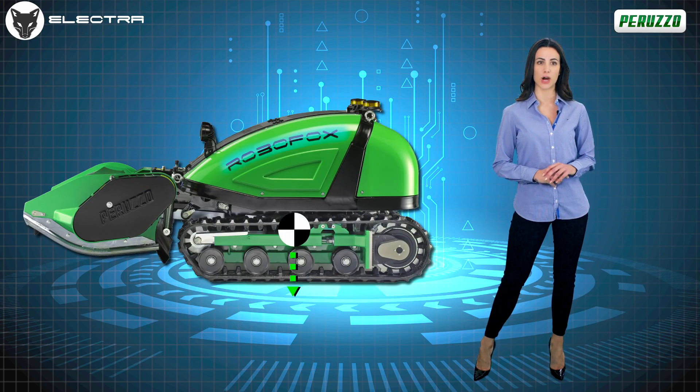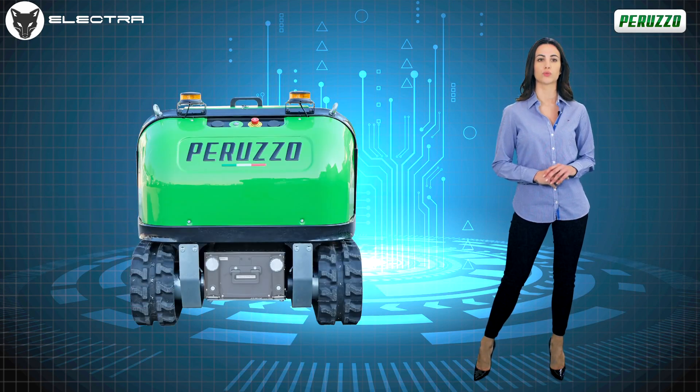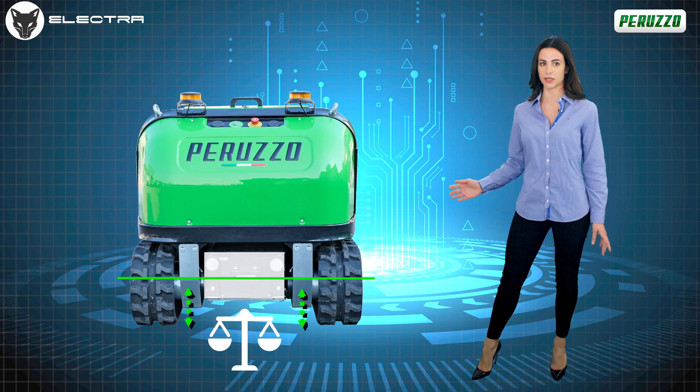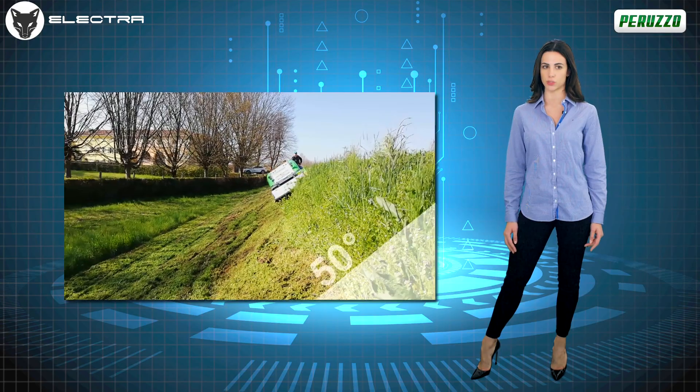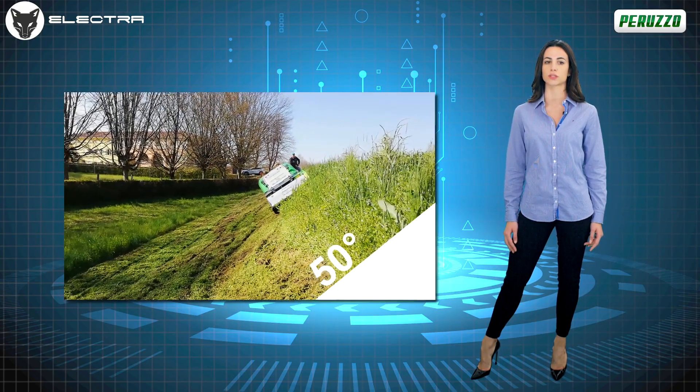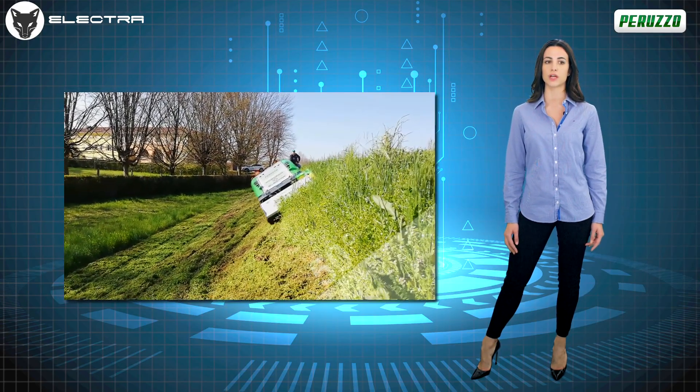The RoboFox Electra has a lower center of gravity than robotic flail mowers equipped with a petrol engine, due to the position of the battery that is closer to the ground. This facilitates a perfect 50-50 weight distribution, and the machine is used to work with complete assurance on slopes of up to 50 degrees.